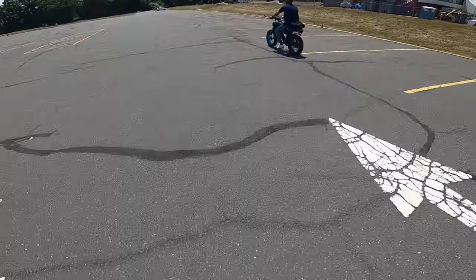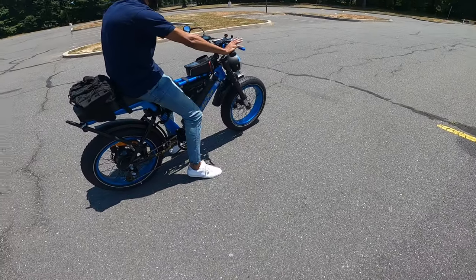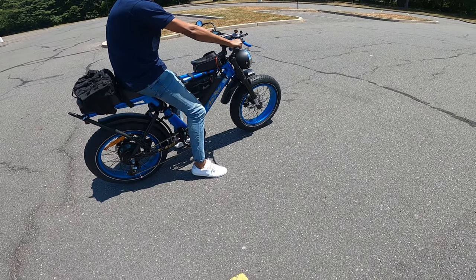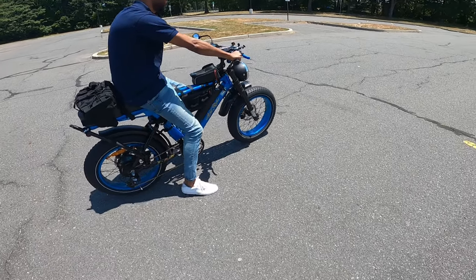So this is his first time riding an e-bike, I believe. This is a lot faster than I expected for this speed. So you said I can go all throttle by just twisting the throttle? Just twist the half throttle, you'll feel it just start to go. There's no gears, it's not like a motorcycle, it's just straight throttle.